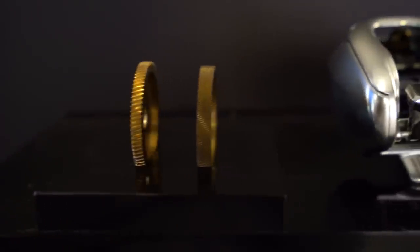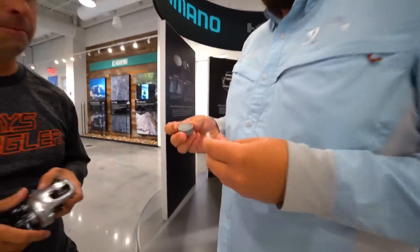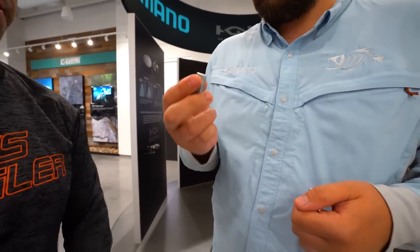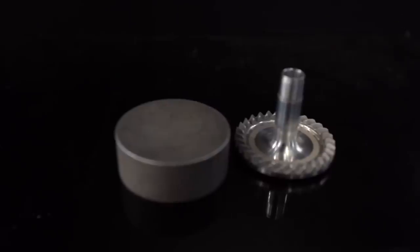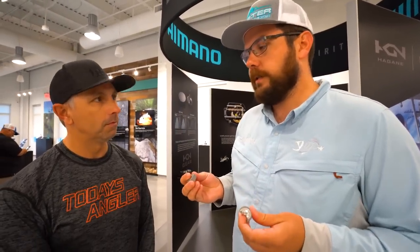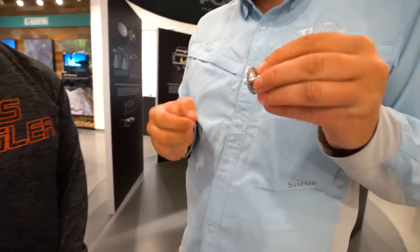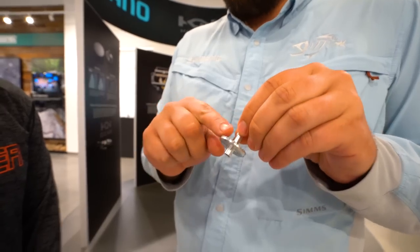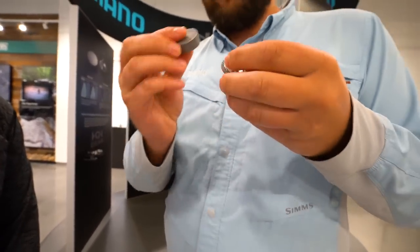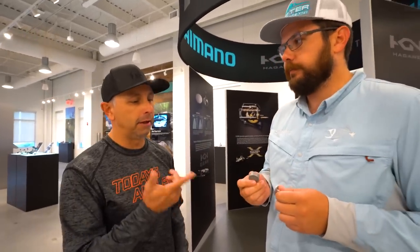Here we're at the station that explains all the Shimano technologies. Trey, what's this hockey puck here? So this is the raw material we use for cold-forged spinning reel gears - what we call Hagane gear, which means cold-forged spinning reel gear. Available at price points from the Sedona at $69 all the way up to the Stella. Nobody else in the industry is putting this level of gear in reels, especially not at those price points. We hit this with a press, and the gear basically takes its final form - no additional machining on the gear face. It gets incredibly condensed and harder, and that's what makes it more durable and longer lasting.